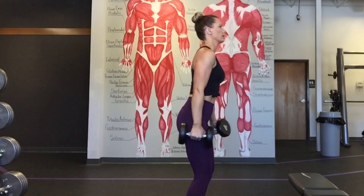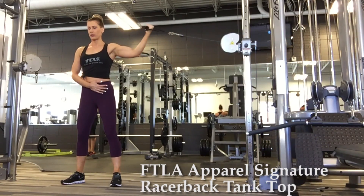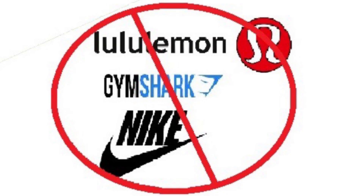Today I've got a bicep workout and I'm wearing my black FTLA apparel signature tank, vegan shoes by On Running, and eggplant colored bamboo leggings. It is seriously time to ditch your Lululemon and Gymshark leggings.